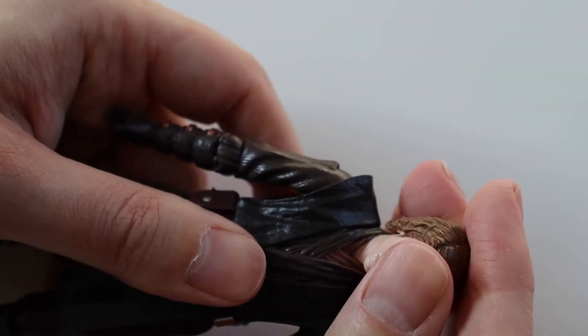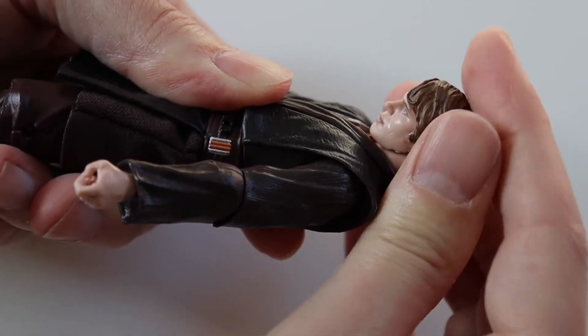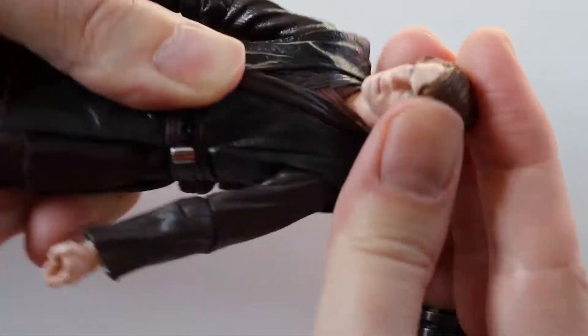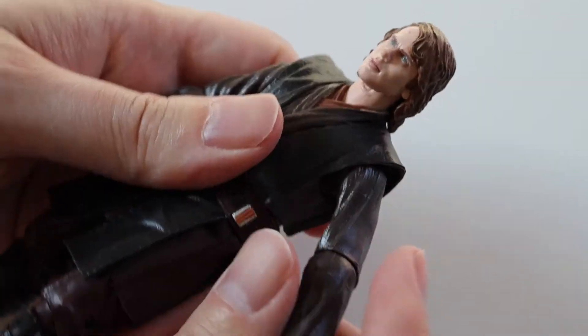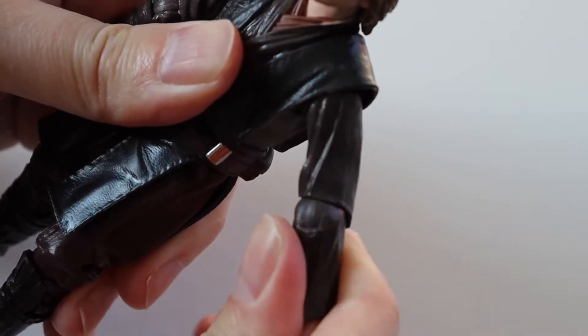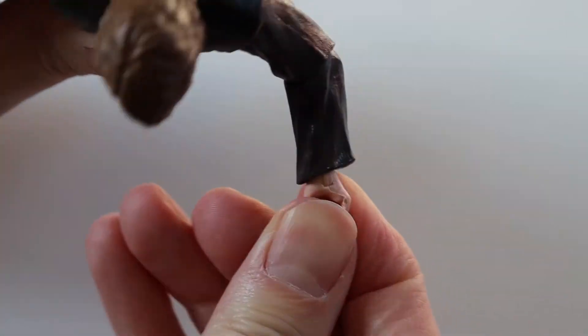So for articulation, his head is very manoeuvrable — it can move up and down very far, so you can get some good poses there. His arms do go all the way round and his tunic doesn't obstruct that. You've got a swivel and a bend at the elbow, and hinged wrists with a swivel as normal.